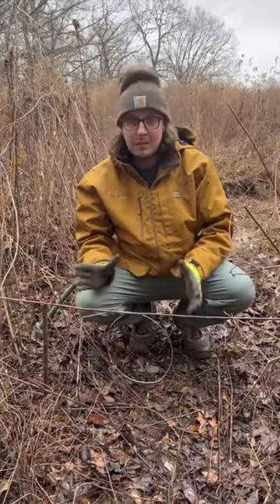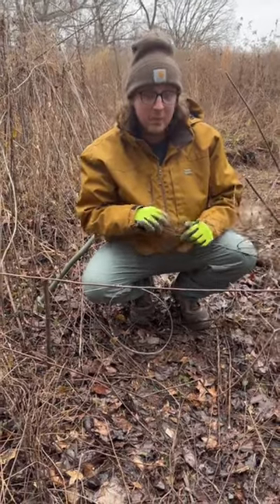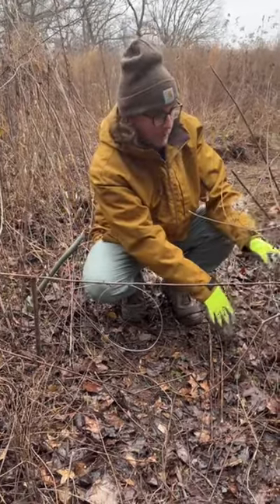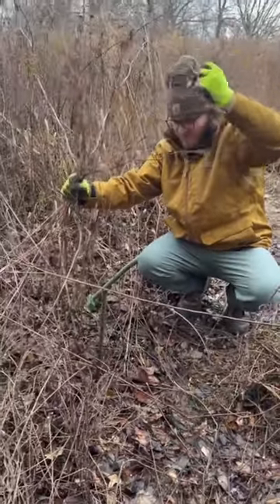Now we got this snare set. Not my prettiest snare ever, but the last one wasn't either and that caught the fox. We're just gonna make sure we have one out right now because apparently fox is running too. I'm gonna try to put up some brush right here to make it not look too unnatural, so we force them to go right through our snare.